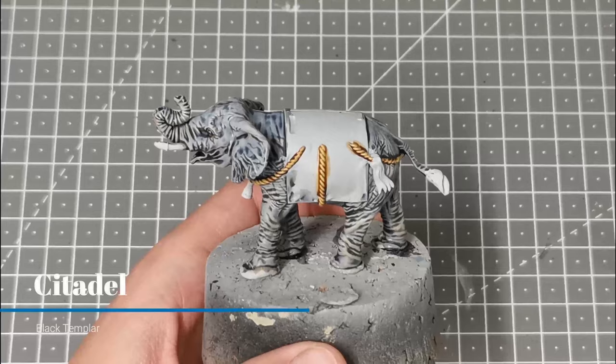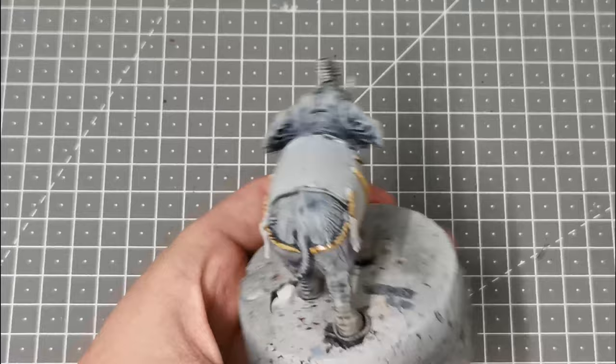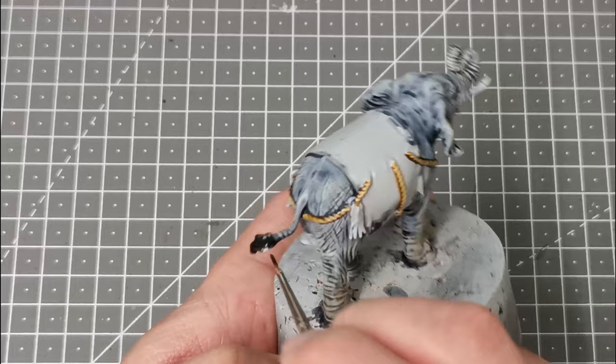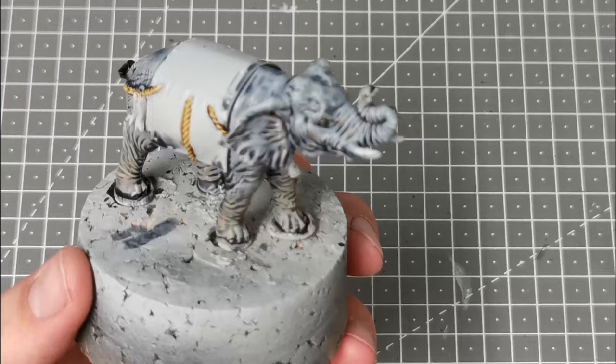I'm now going to use the Contrast Paint Black Templar and just paint the end detail. I'm going to put this on fairly liberally and then just soak off any excess using the brush.